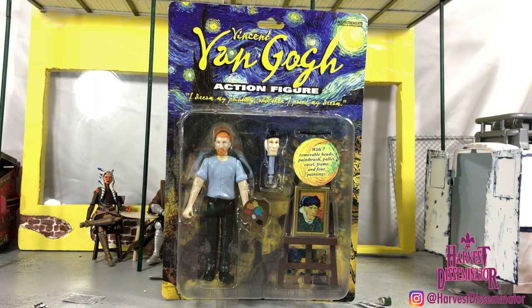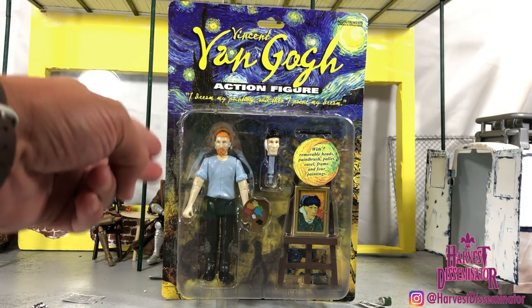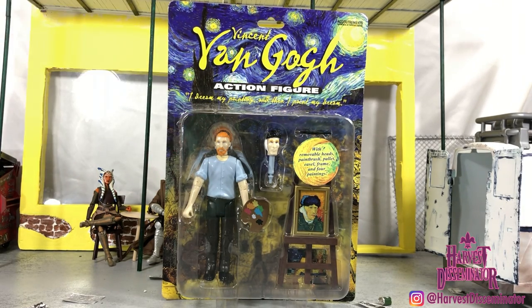One thing I did want for my diorama — you cannot have a French Quarter diorama without an artist somewhere, man. New Orleans is a city of artists. You come to our city, I guarantee you at least three out of five people is going to be an artist. That's our city. So you've got to have an artist in your diorama if you're doing one based on an artistic city. And bam — my favorite artist, Vincent Van Gogh.